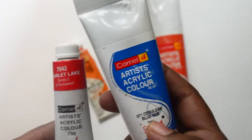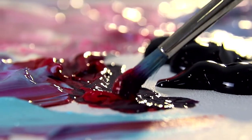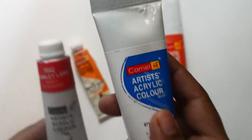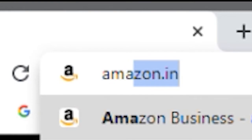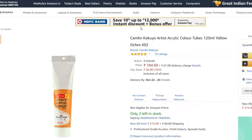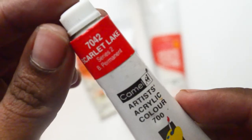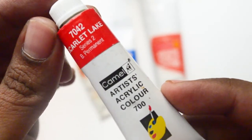Sometimes you just want to try out if acrylics are the right choice for you, so in that case get the 9ml set. If you also want the opacity information, you can go to Amazon, type in the color name, open the 120ml individual tube picture, and you will be able to see the opacity information there. You can mark it on your tubes with a permanent marker pen — that's a little workaround to have all the information on your tubes.